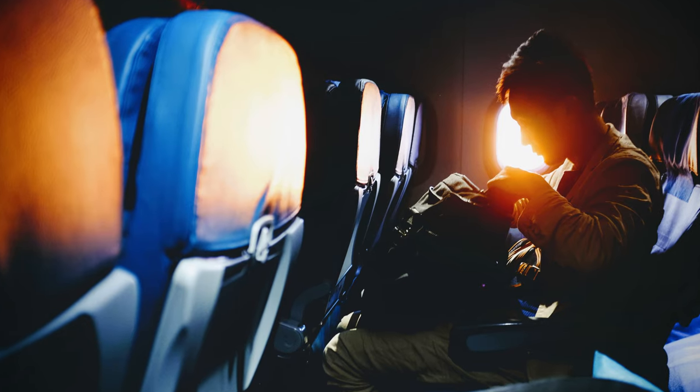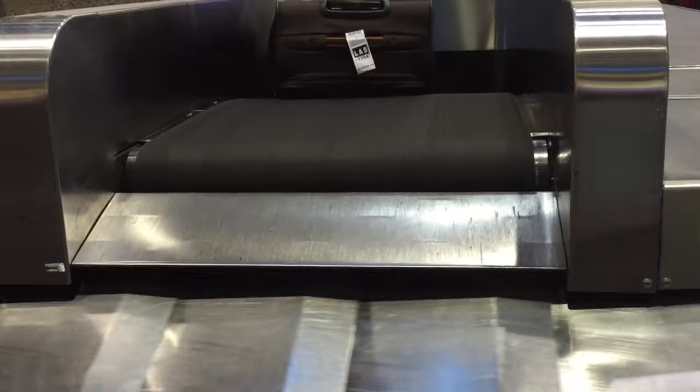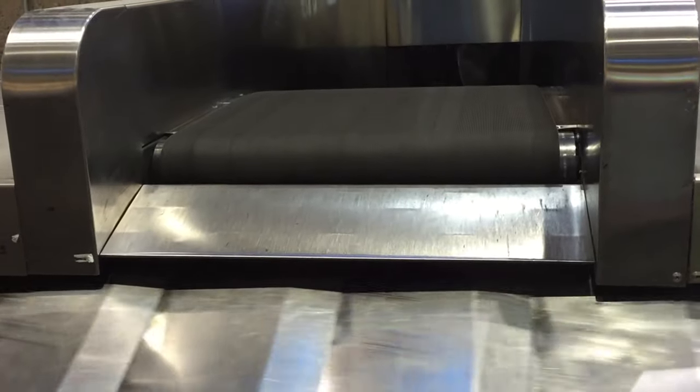Number one: take your film with you as hand luggage, as opposed to putting it in the hold on the plane. There are a couple of reasons to do this. First, any luggage that goes onto the plane as hold luggage goes through much stronger scanners than your hand luggage. Second, it gives you a bit more control when your film is going to be scanned, and this leads us nicely on to number two.